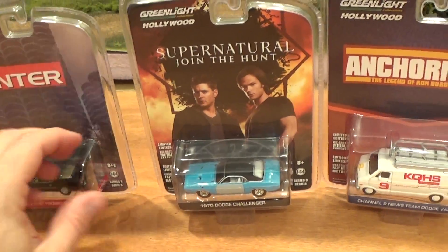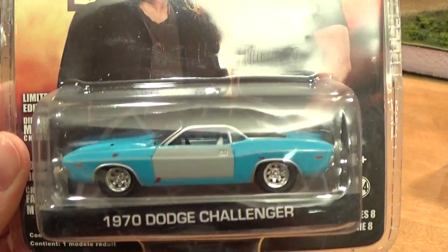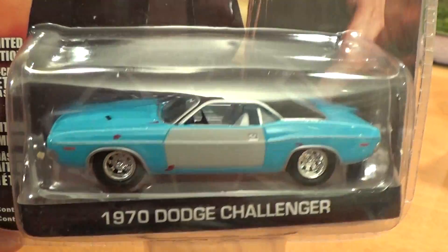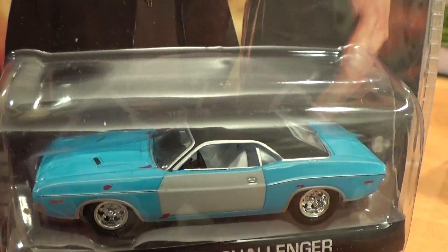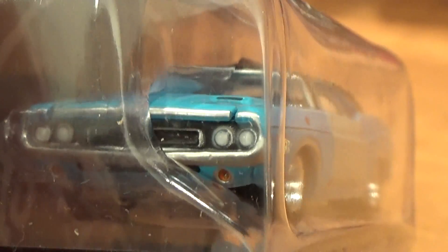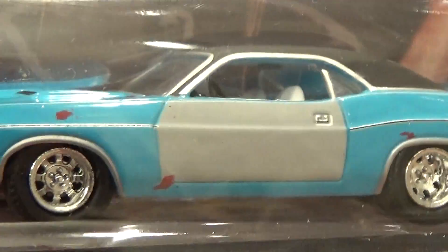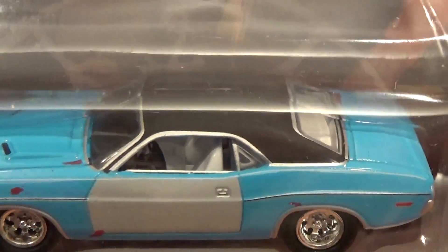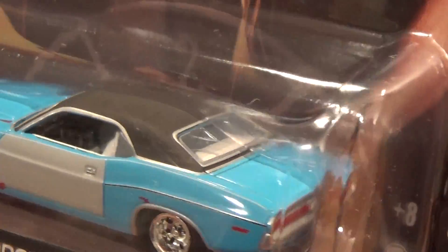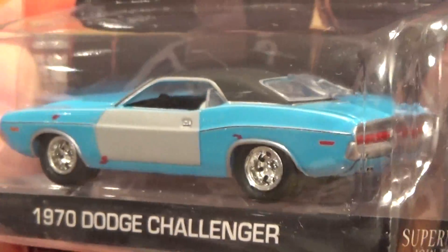And a show I don't watch — Supernatural. But this is a cool-looking 70 Dodge Challenger. It's got little rust spots on it, the primer gray door, a nice detailed front end with the turn signal lights painted and everything. Got the flat black roof and white interior. Would make a good junkyard car.